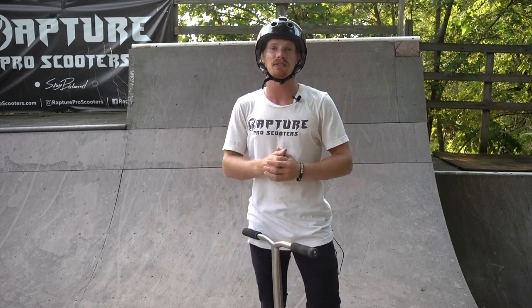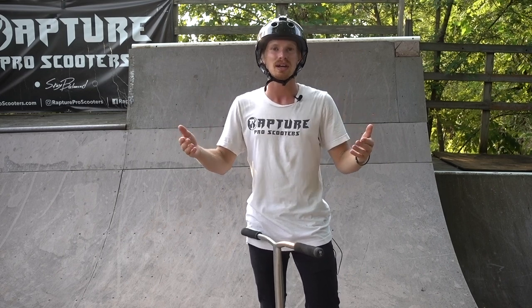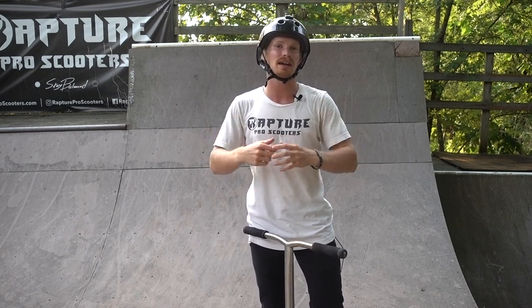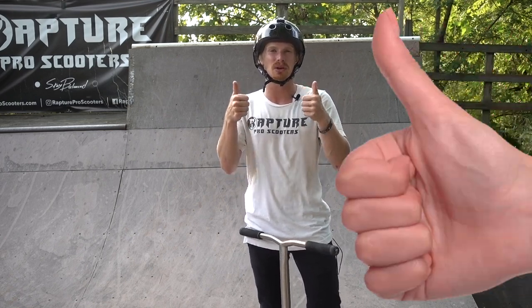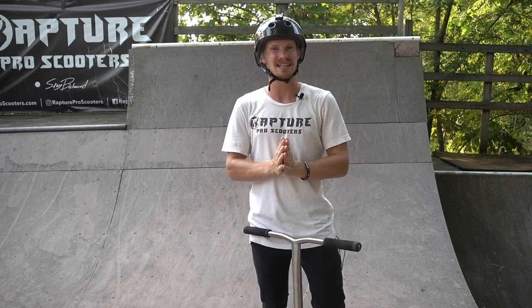That's going to wrap it up for my how-to invert tutorial. Hopefully you guys are one step closer to landing your very first invert. If you've landed or attempted your first invert, go down in the comments and let me know — I always love to hear how you guys are doing. If you have any questions, I'll be down there to answer them. Make sure to give me a big thumbs up, because I put a lot of effort into giving you guys the best details and all the tips I've learned over the years while scootering. I'll catch you guys later, peace!